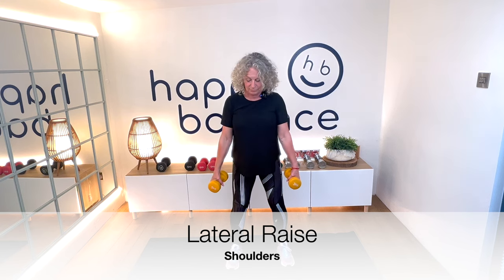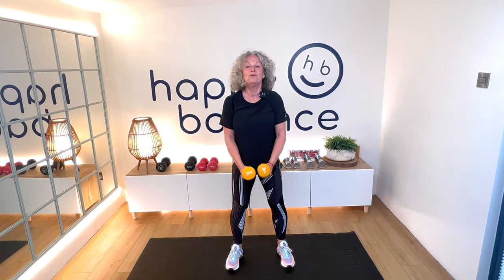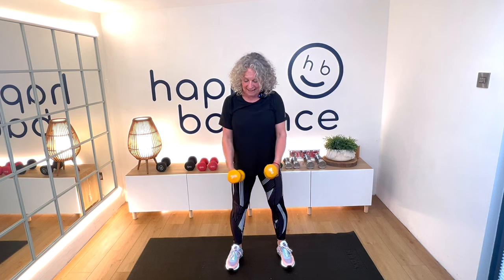Feet hip-width apart, slight bend of your knees, tummy in. Here we go — exhale on the effort. One, two, exhale on the effort, number five, six, a little squeeze, seven. Don't bring the weights too close to your body when they come back down. Nine, ten — maybe if I say the number with confidence you'll believe me — eleven, and twelve.